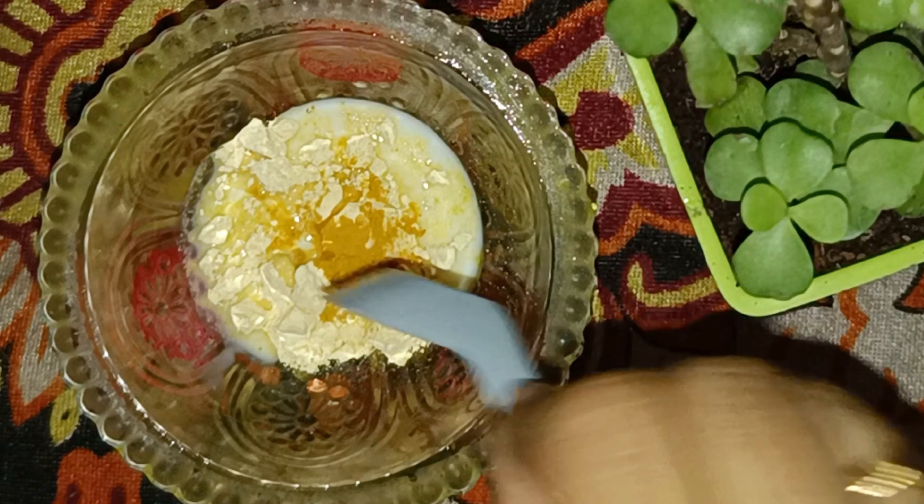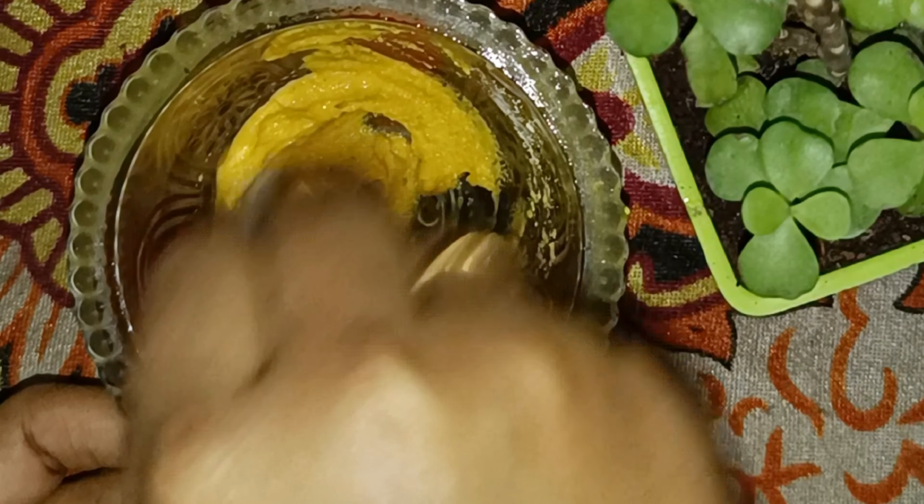which moisturizes and nourishes the skin, giving it a natural glow. Now mix everything together until you get a smooth paste. Once your paste is ready, it's time to apply it.